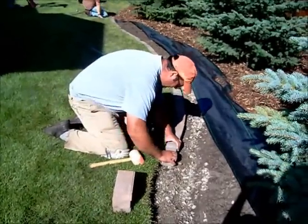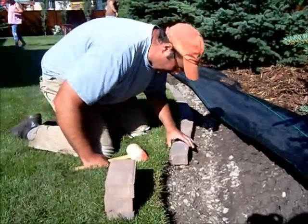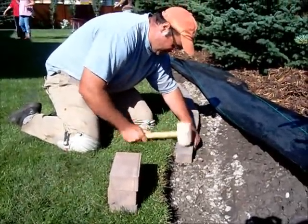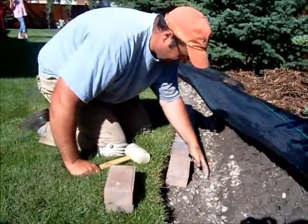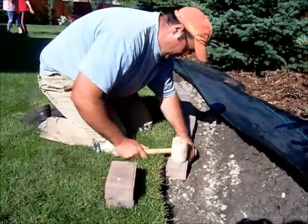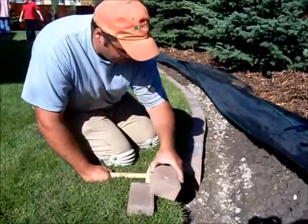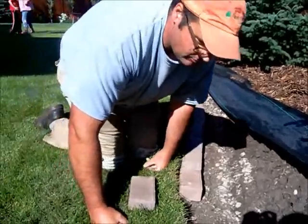Place your brick in — we're about at landscape grade. Just flush it up to where the thatch on the lawn is going and give it a little tap. Keep going along like that. Since we're only using one row of bricks, we're not going to use any edging. The lawn will hold in most of it and then we'll backfill with loam and mulch.